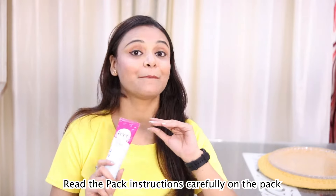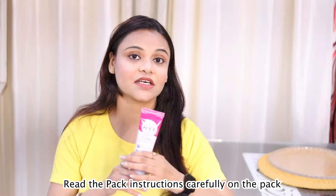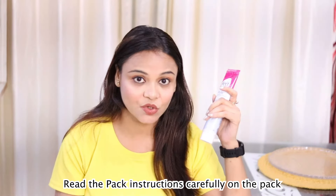I will share with you the biggest thing that you don't do — patch test. Patch test is a must, guys. Make sure that you do a patch test. I shall meet you in another amazing video. Stay beautiful, stay stylish. Bye bye, take care!